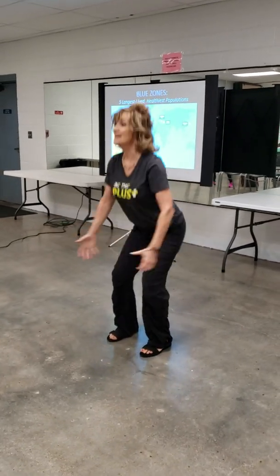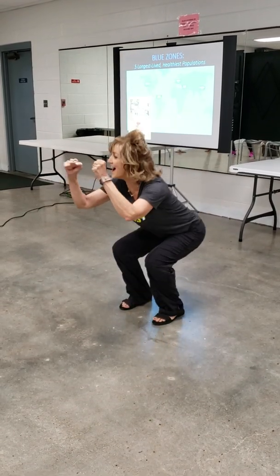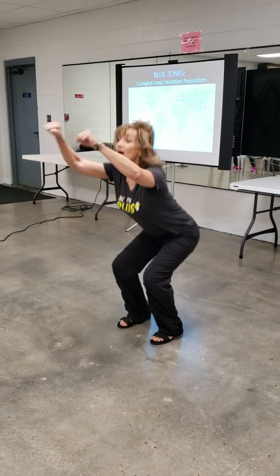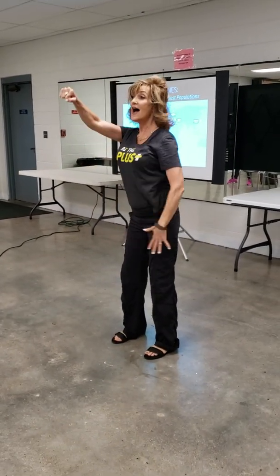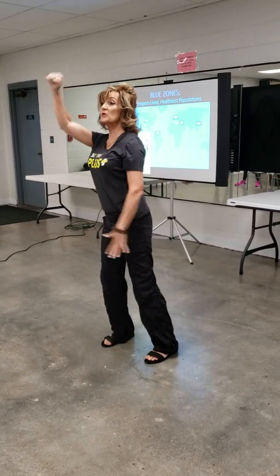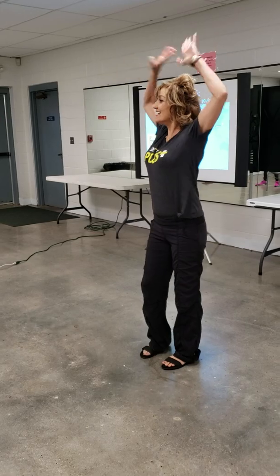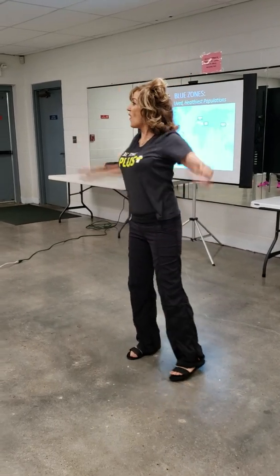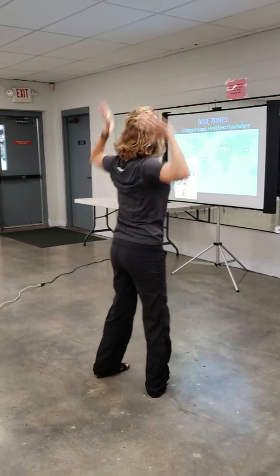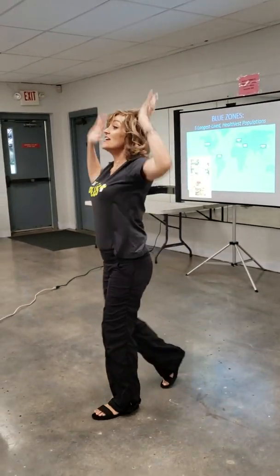Get a big breath — ready? Set one: Squat — 10, 9, 8, 7, 6, 5, 4, 3, 2. I'm going a little slower for the first set. Delt lifts — 10, 9, 8, 7, 6, 5, 4, 3, 2. Jumping jack arms — 10, 9, 8, 7, 6, 5, 4, 3, 2. Overhead press — 10, 9. Touch that shoulder. 6, 5, 4, 3, 2.